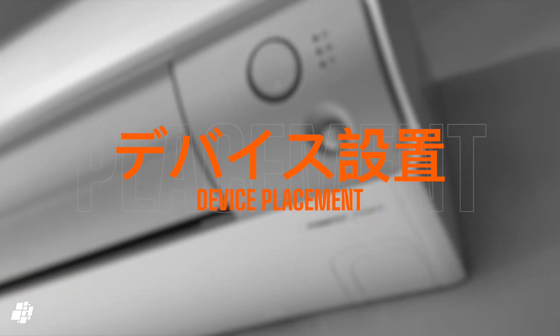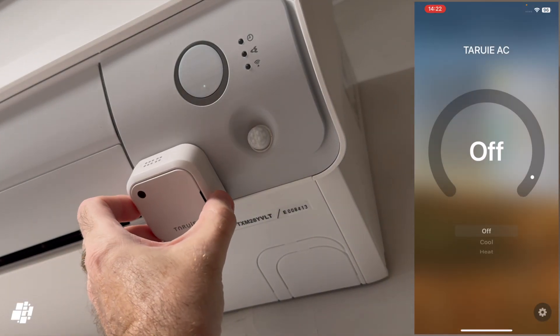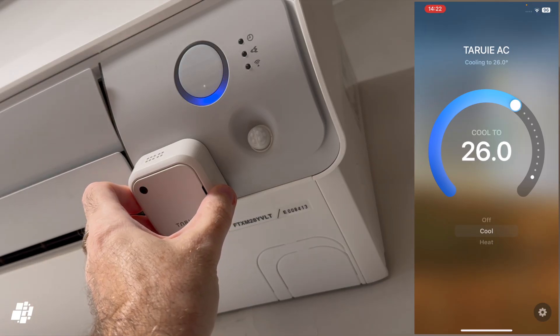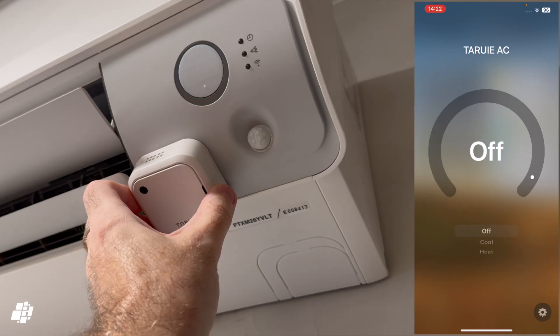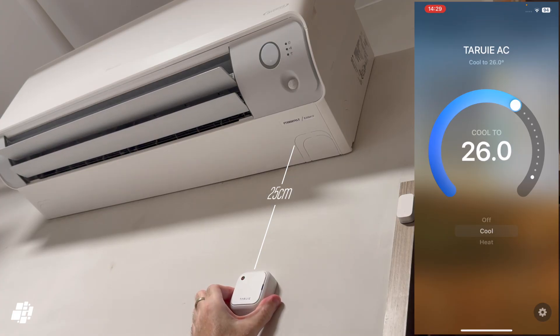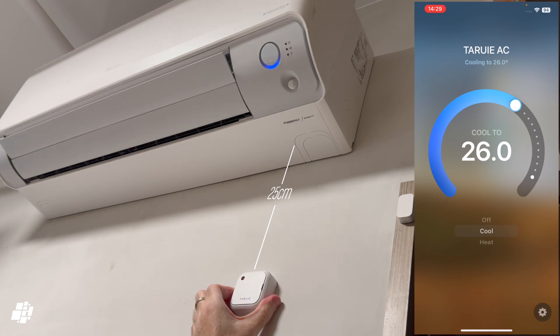The manufacturer recommends placing this device as close as possible to the AC, or even on the AC itself — and as you can see it works with only a slight delay. If you were planning to have this on a wall opposite the AC it's probably going to be too far away. I tested it below the AC at around 10 inches away and it still worked, but any more than this and responsiveness went down drastically. It does work though, and without any dangling wires or cables.